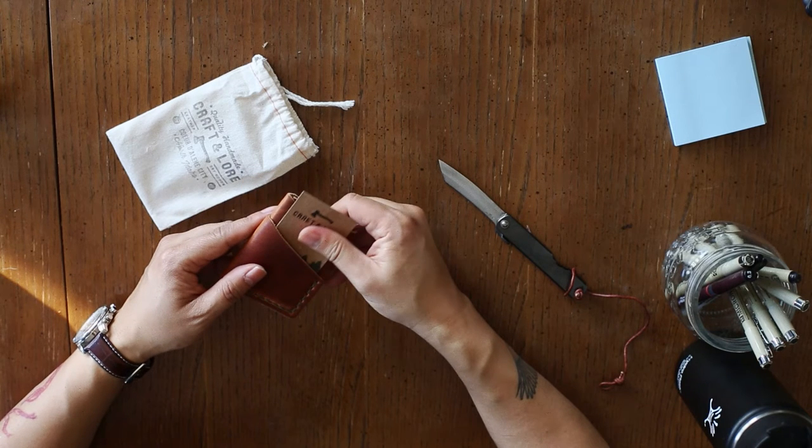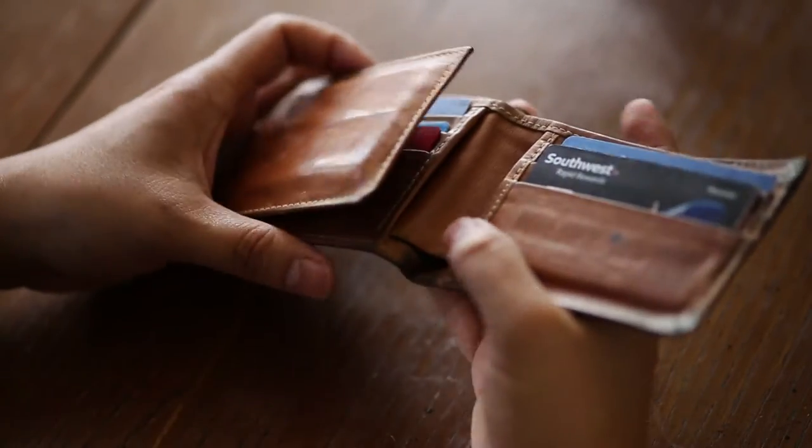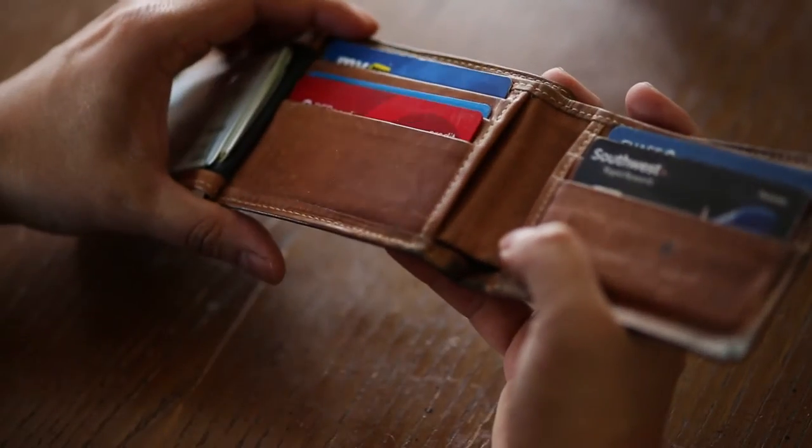Hang on, let me back up a second. I want to tell you about my old wallet first. I really like my old wallet — it's nice quality leather, but it's a tri-fold.